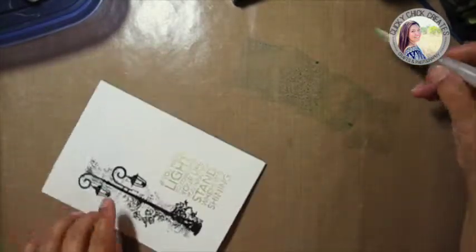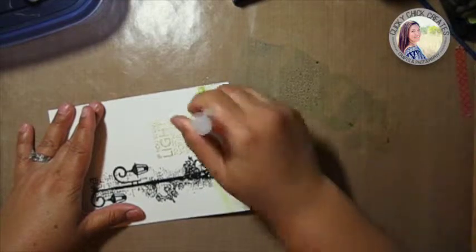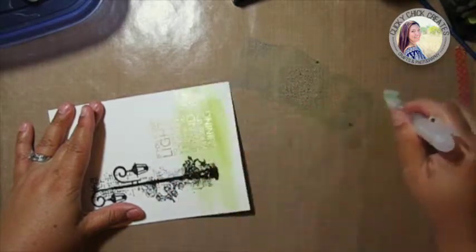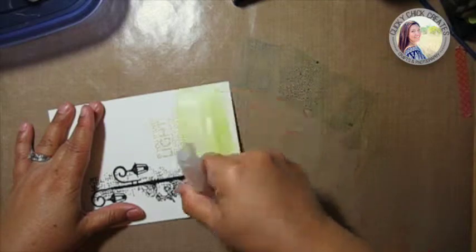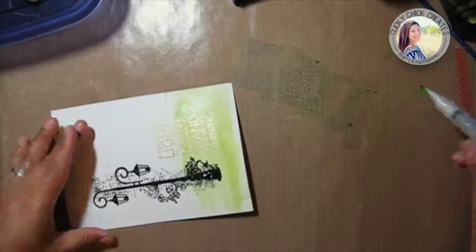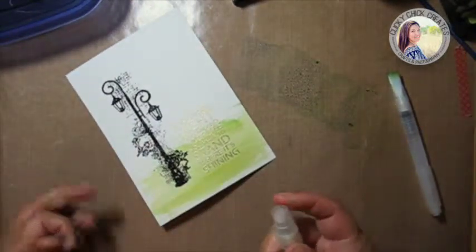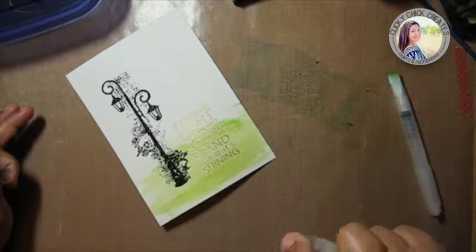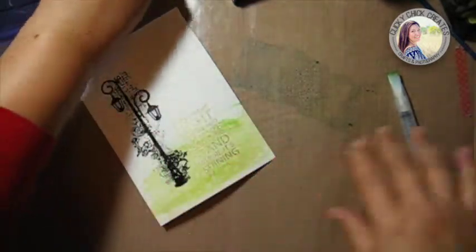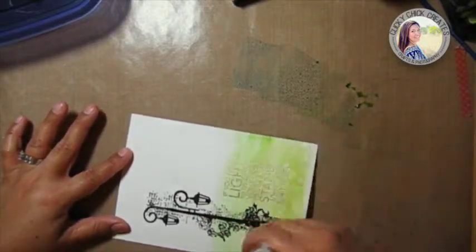I'm going to start from the bottom with the Peeled Paint down here, just doing some pretty brush strokes going across. I'm going to blend the two next colors — I need a little more water. I just realized one of the things I forgot to do is spray down my paper first, to give it a little more water so it can absorb the distress ink. That's why it wasn't going on nice and fluid — there we go, much better.